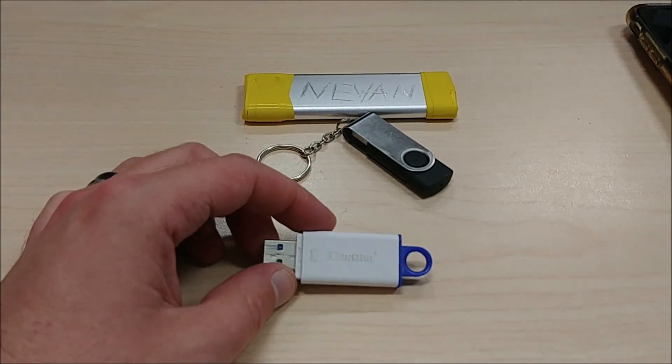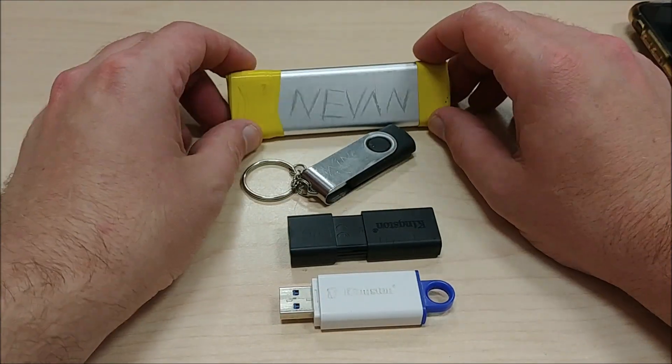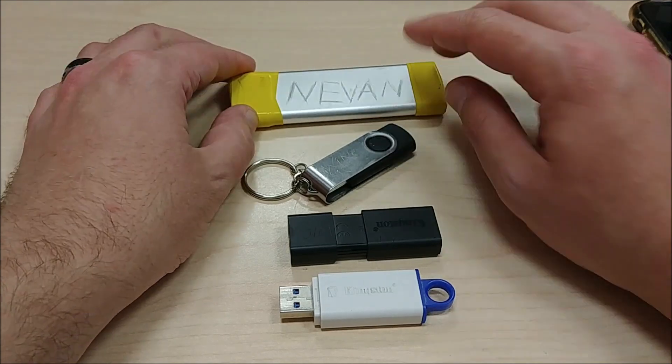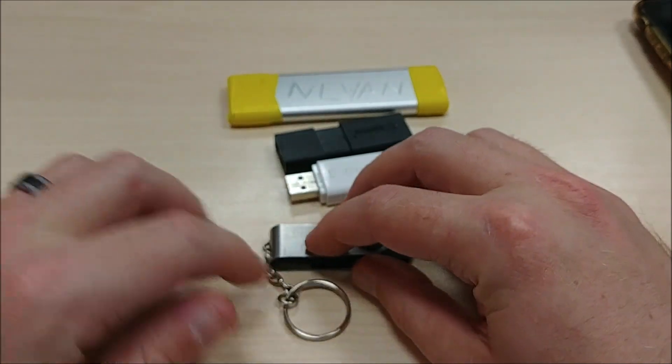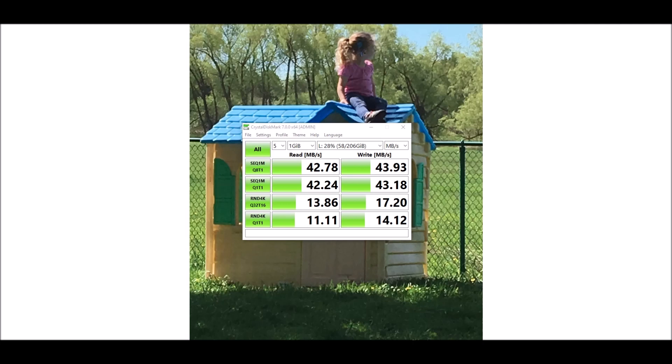We are down to the USBs. I got two USB 3.0, one USB 2.0, and an NVMe M.2 card. This is an M.2 card in a USB 3.0 external board, and you get just what I was thinking — 42.78 MB per second read, 43.93 write. Let's compare that to some standard USB thumb drives.